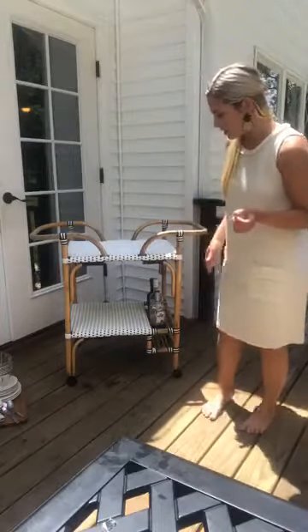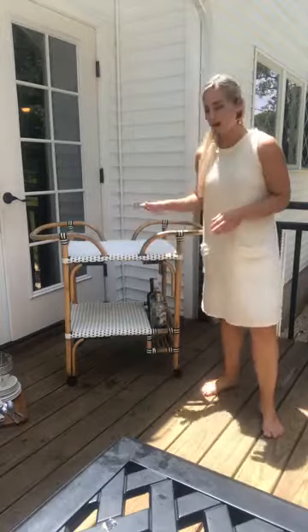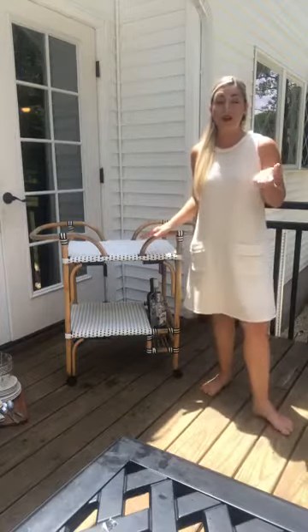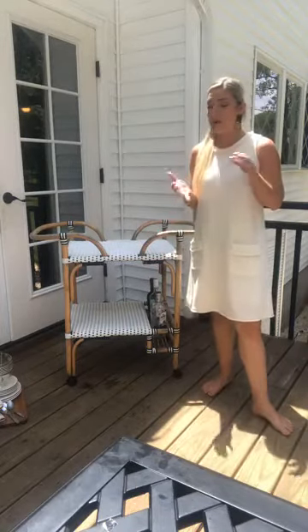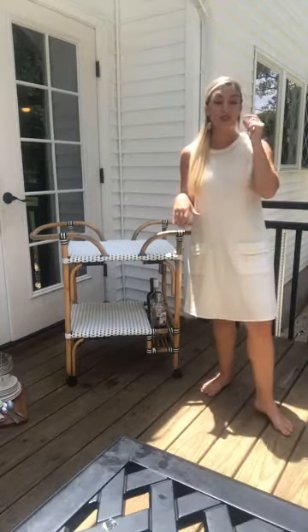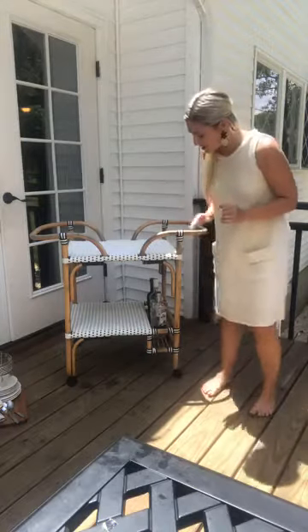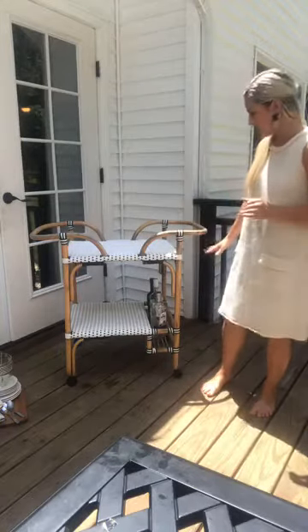I'm sticking to a color theme today. I have my bottles of alcohol down here, and I think what's really cool about liquor bottles is that they can be really beautiful. I would say look for some really pretty bottles when styling. I added those down below just to give it a little pop of color, and I love all the glass elements.